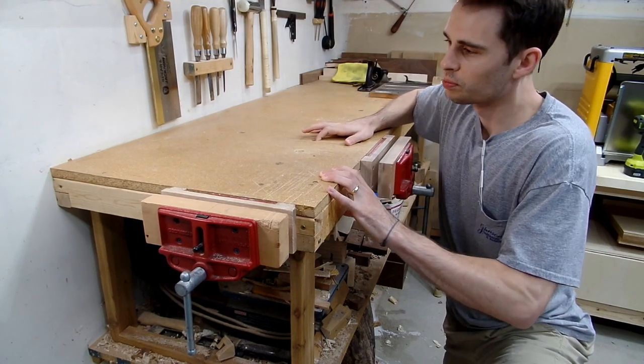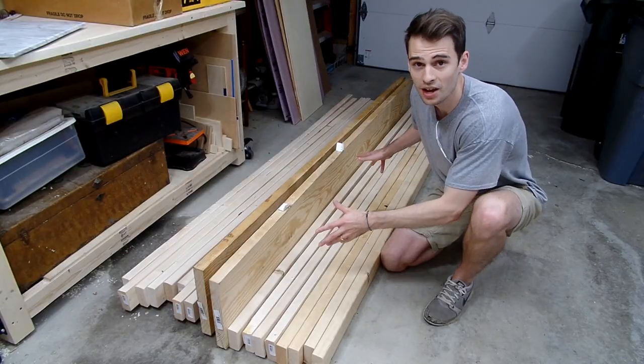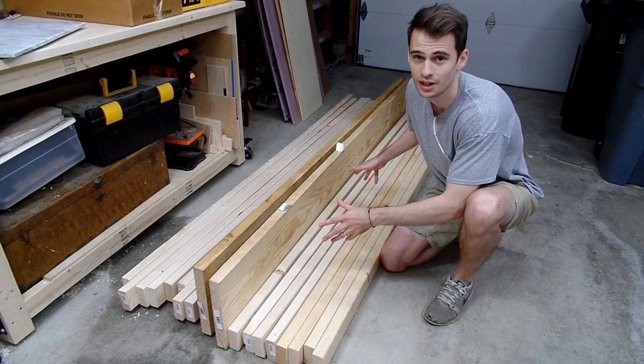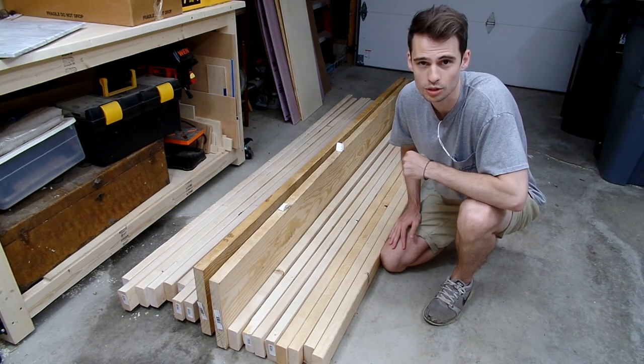This is my workbench. It's pretty unstable, pretty janky, but it's gotten the job done. And this pile of wood is going to be my new workbench. I think after about two years of woodworking, it's time I had a proper woodworker's workbench.